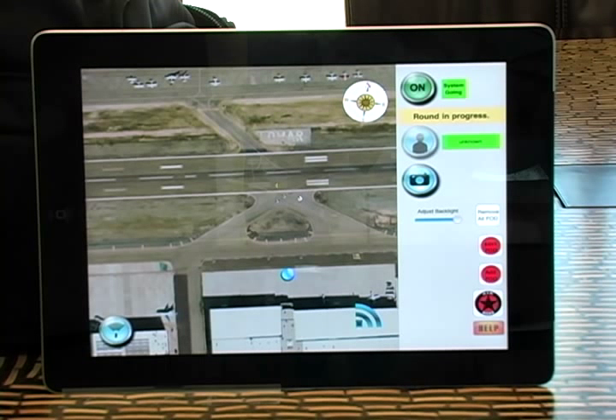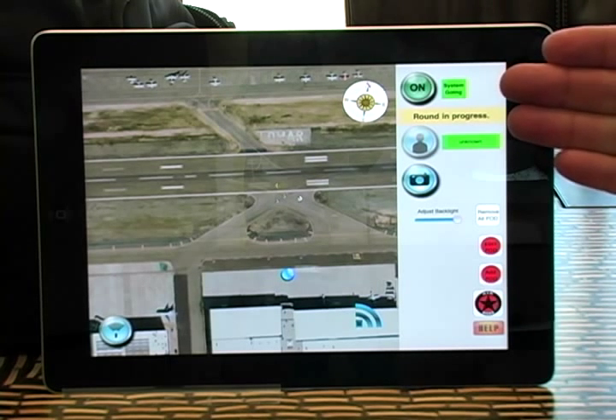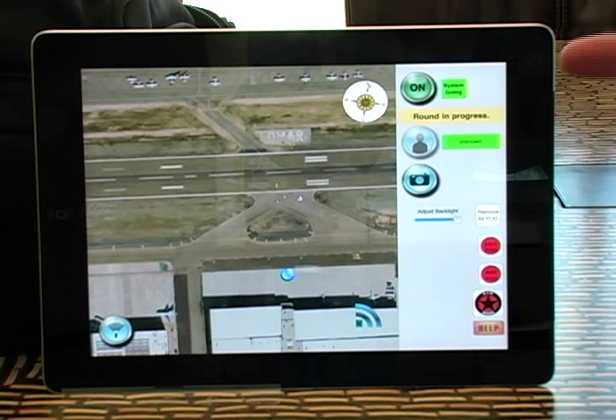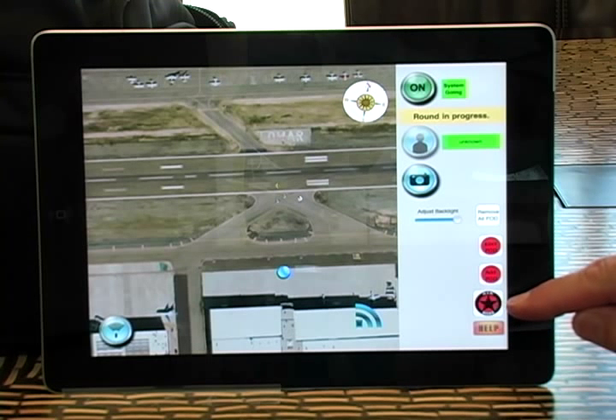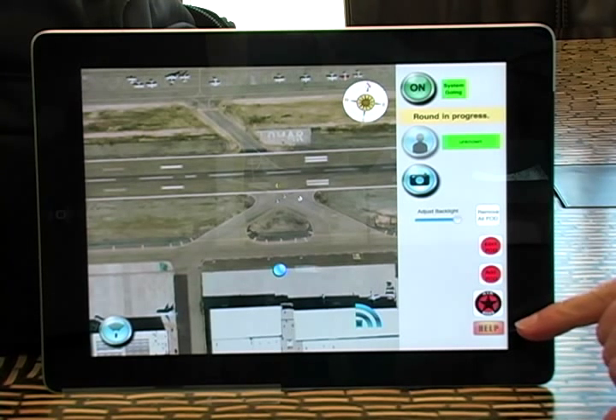Here's the AirBoss imagery that you would see at your airfield. We've got very simple, easy-to-use controls on the right-hand side. You've got a backlight adjustment for adjusting the system at nighttime so there's no additional glare. You've got edit, add, as well as the AirBoss symbology, and a help button so if you ever need support, no matter where you are on the airfield, this will give you 24-hour access to Trex 365 support.